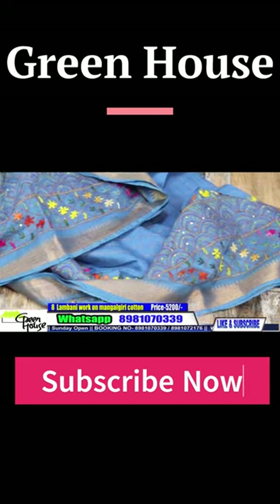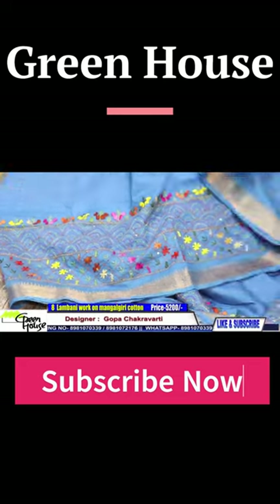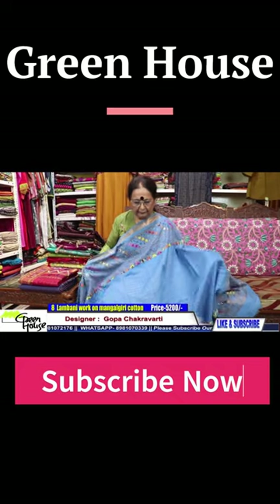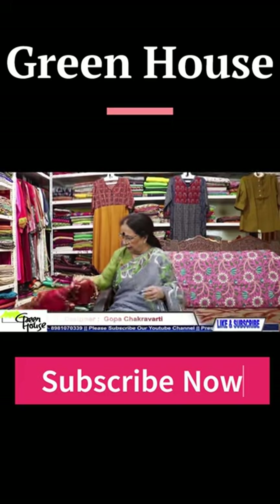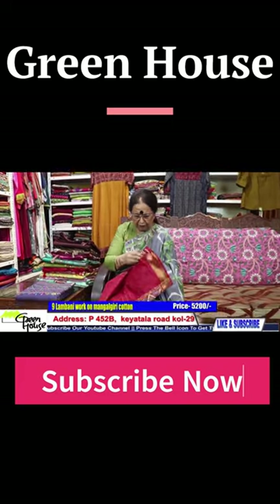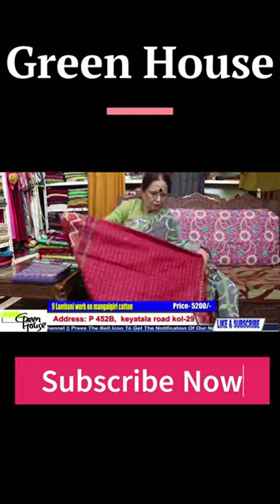They are all going for 5200, and 5200 with the blouse. This is the rust color — it is a fire brick color, a reddish brick, the fire brick.